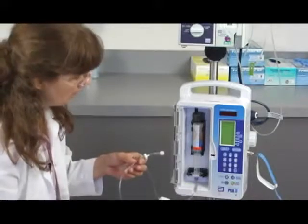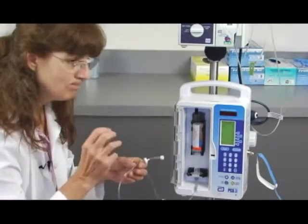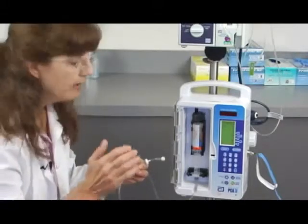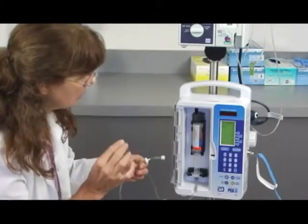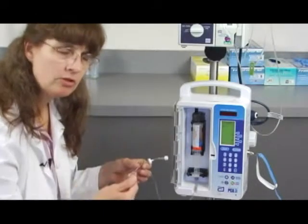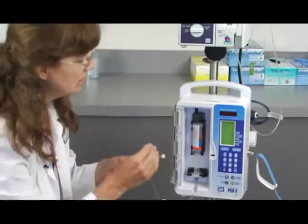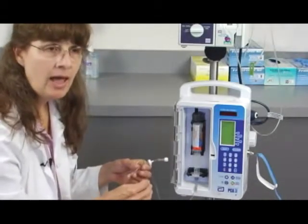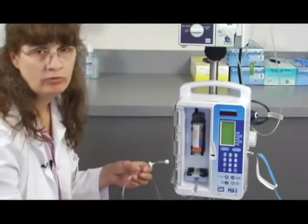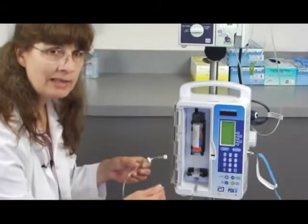Purge can also work to take out any little tension or slack in the system. Because sometimes when you administer the first dose of the PCA, there's a little slack in the system and the patient won't quite get a full dose.